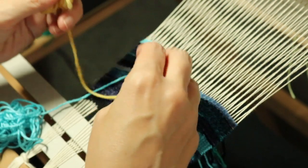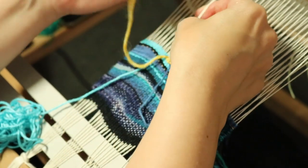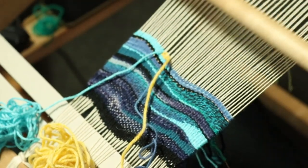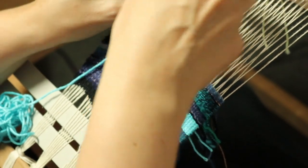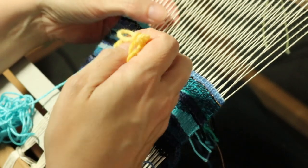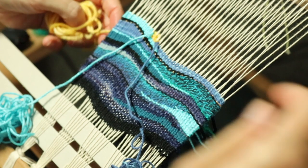Then I might just spend a moment or two building this yellow up a little more, changing sheds. I don't want to make it huge — it's just a little thing at the moment. And yeah, I think that's enough, so I'm going to take that one down at the back.